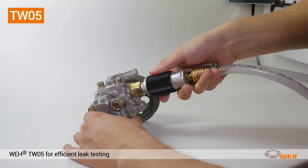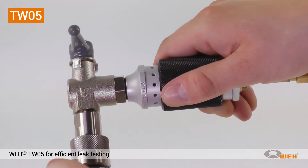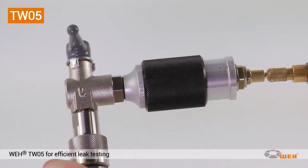Leak testing of pneumatic components during mass production is an essential part of quality assurance. The most important features of testing are speed and reliability.